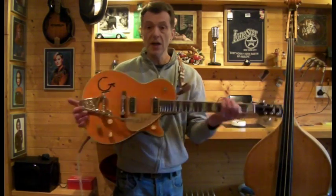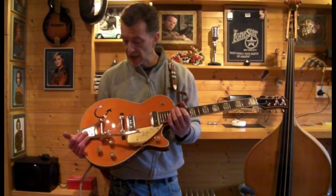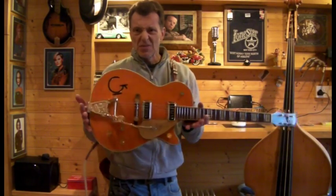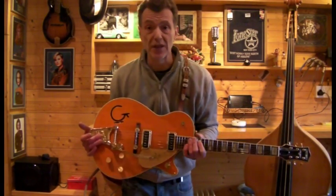So there you go — Gretsch G6121, 1955, Chet Atkins. If it disappears from eBay it means I've had a bottle out and decided to keep it. Thanks for logging on.